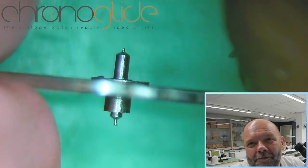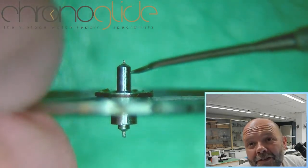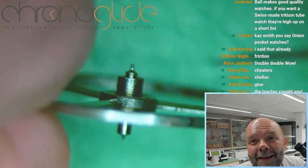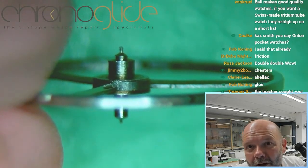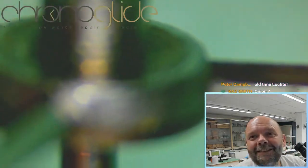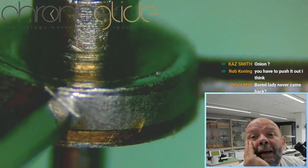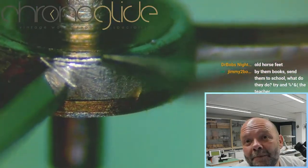A step closer to just the balance staff. This bit is the balance staff — the pivots, here is where the roller was, this bit is the table. There is the table. This is the balance rim, and that is riveted to the balance staff. The table, balance rim, and balance staff are all one piece, except this one here.